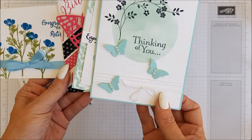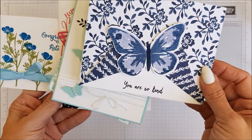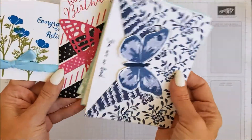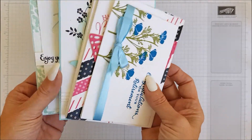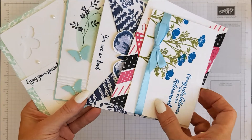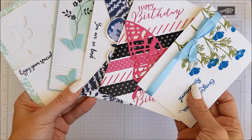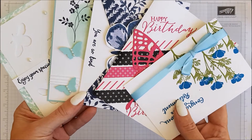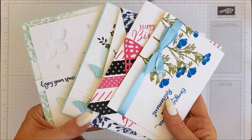Every week I give away five handmade cards, and all you have to do to enter is to be a subscriber and leave a comment on one of my videos throughout that week. So these are the five gorgeous cards, and the winner of these five cards is Stampin' Jill. So well done, and please email me your address and I'll have these popped in the post for you.